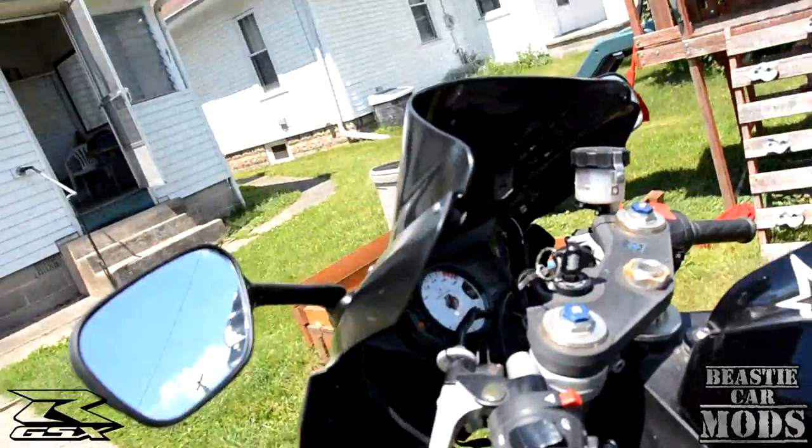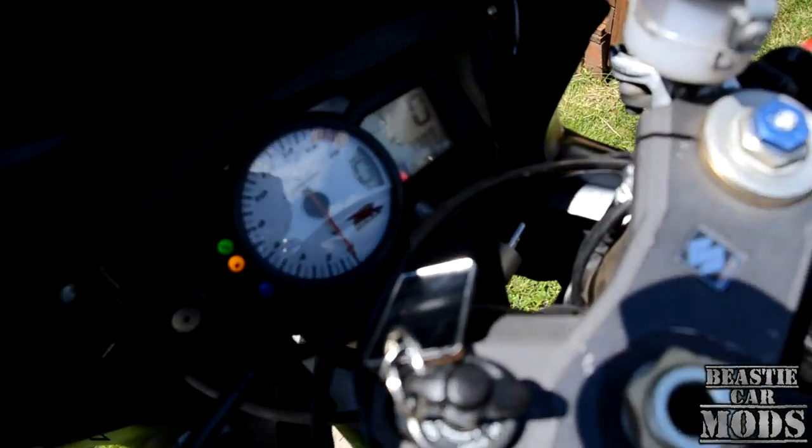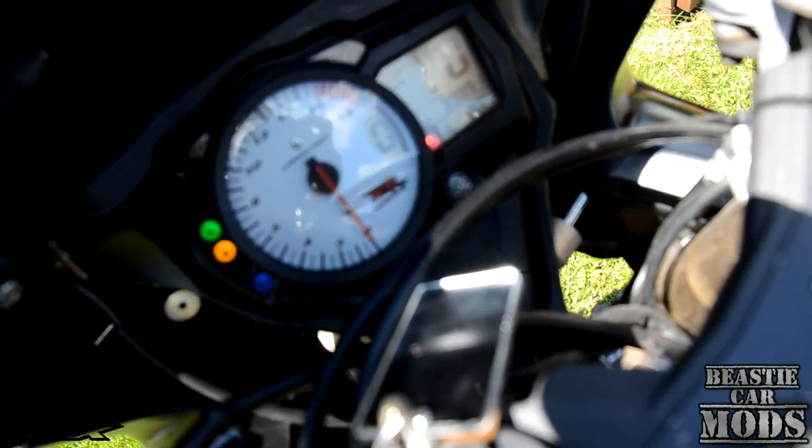As soon as I turn the ignition, you can see the cluster came on — everything's working up there like it's supposed to.